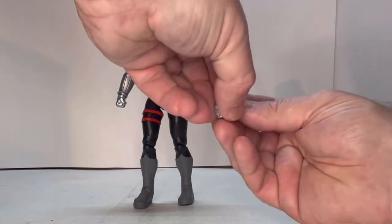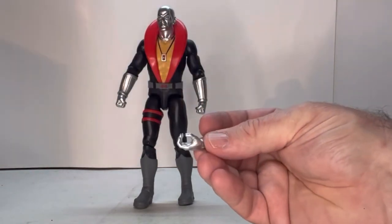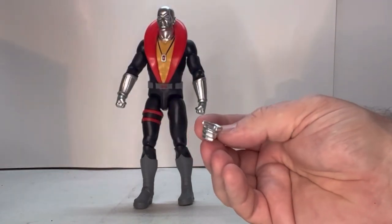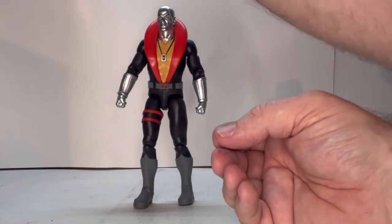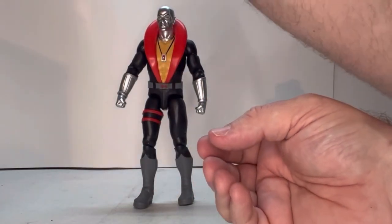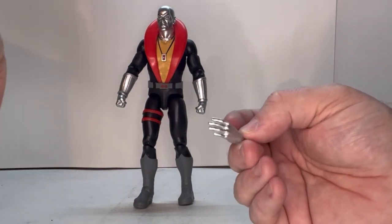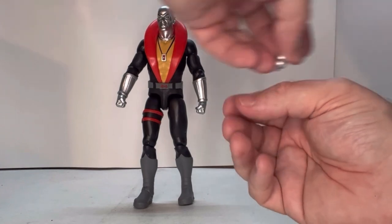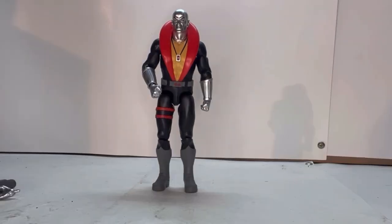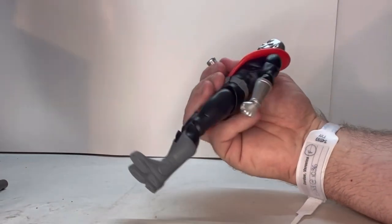He has a couple of hands: an open hand, another open hand, a pointing hand, the opposite side pointing hand, and a really open hand that might be for holding the goggles and other such things. So let's start looking at some of his accessories. I think this is the gun holding hand here.